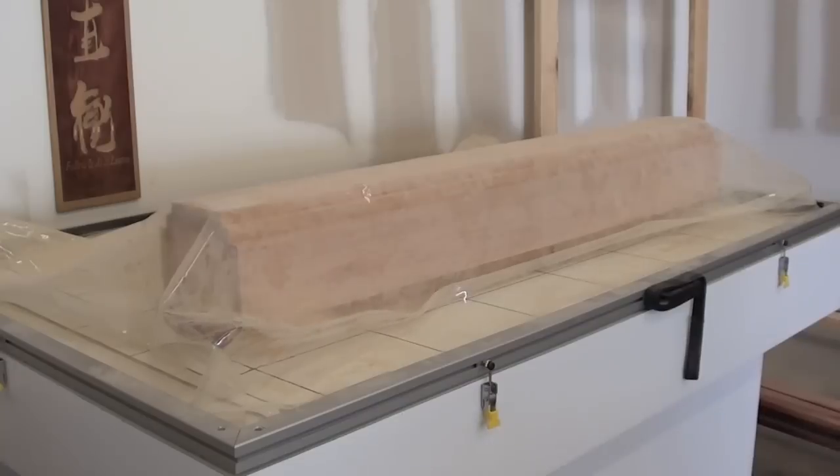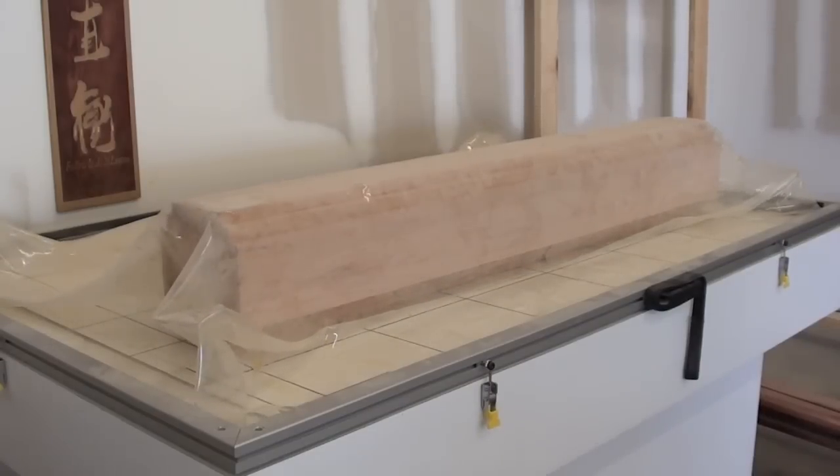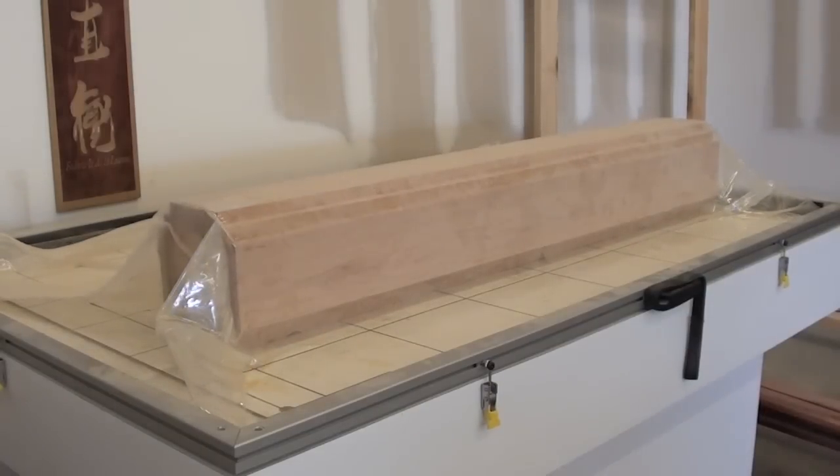This is the last phase of the lamination process. After the dummy is allowed to sit and dry thoroughly for several days, it's then taken over to the lathe and shaped into what will finally become the wooden dummy body.